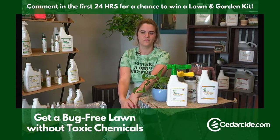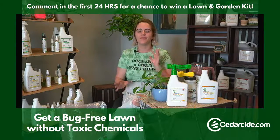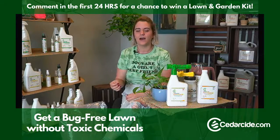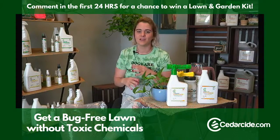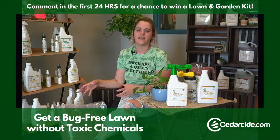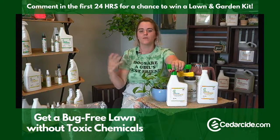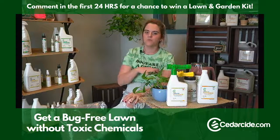Is there a certain time of day to treat your yard? The best answer is either early morning or early evening as the sun's starting to set. This is when pests like mosquitoes and fleas are most active — in the cooler hours. It also helps because the sun is not at the heat of the day, so it's not going to cause any burn on your grass from having water sitting on it at the hottest point in the day. We recommend morning or evening.